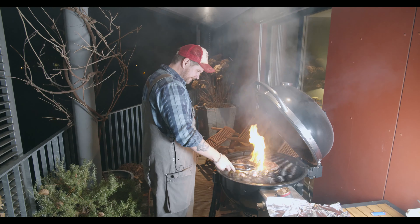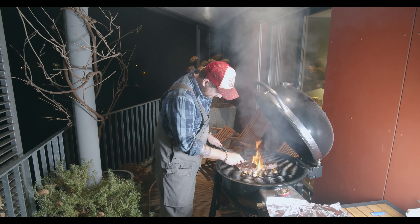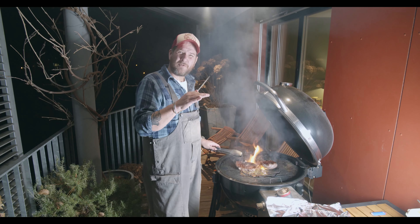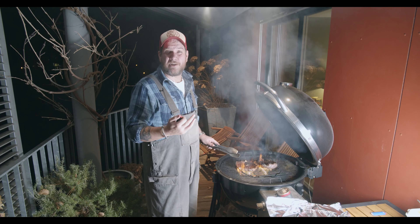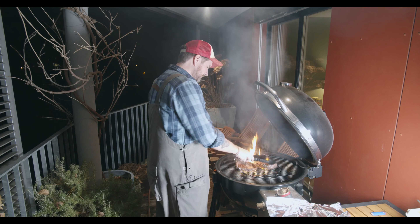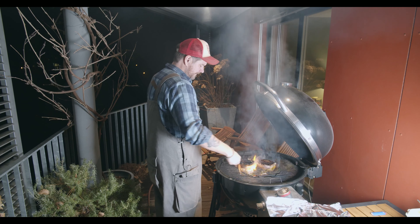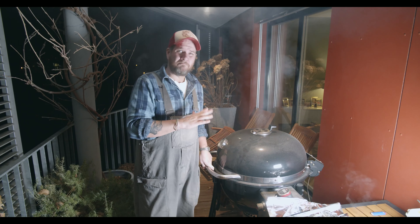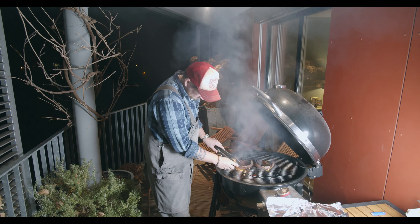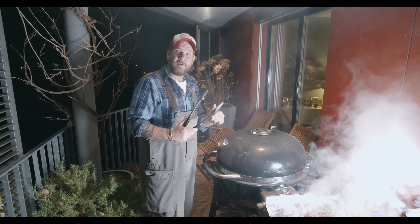Time to turn them and do our first check. So 40°C — I want them to go up to just under 50°C, and then they'll continue rising while resting. Because if you take them to 54–55°C, which is medium, and then rest them, they'll be overdone. Another minute or two max — let's check again. 49°C — perfect, I'm taking them off. Put them in the aluminium foil, close it, and now we'll let them rest for 10 to 15 minutes.